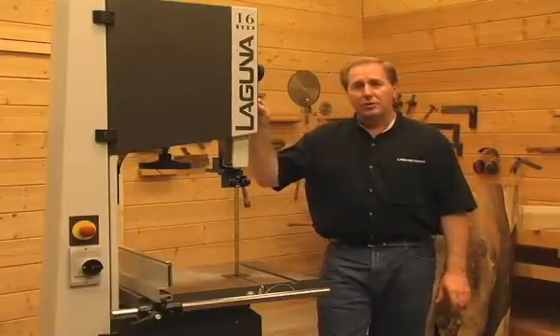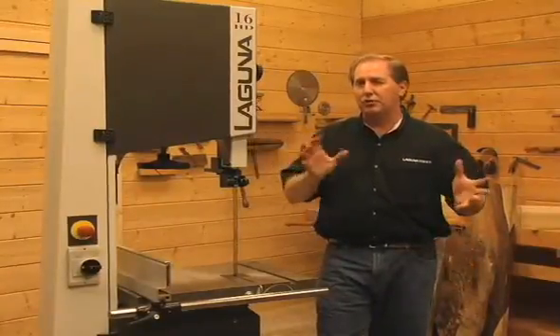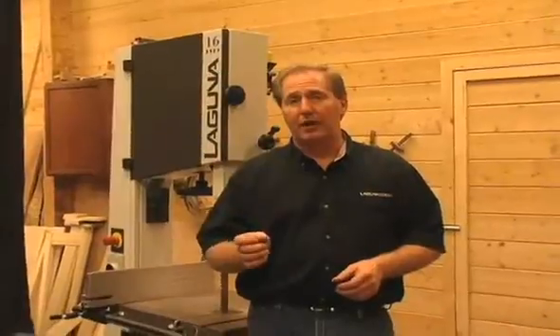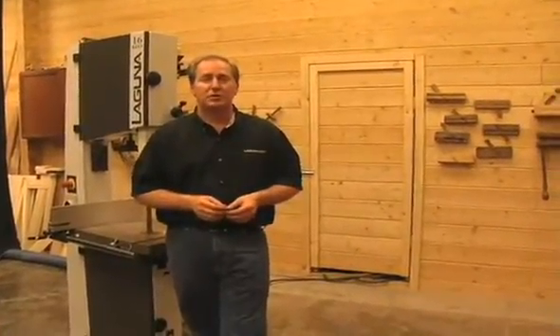We also offer the Resaw King blade's cousin called the Curf King — it has a slightly thicker backing and is designed for larger bandsaws with wheel diameters of about 20 or 24 inches and larger. The Resaw King blade is designed to do straight-line resaw work only. It's not designed to do curves, and although customers ask for a narrower blade to do curves, that's really not its intent. With the tooth profile and no set to the teeth, it's really designed for straight-line resawing.